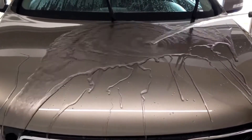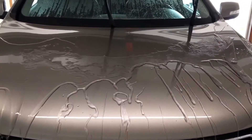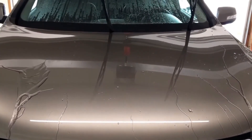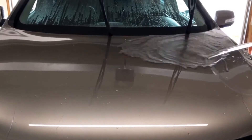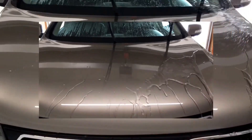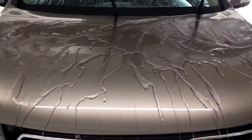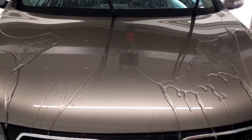So I can see a pretty good difference between the Hydro-2 Light and the C-Quartz. The C-Quartz seems to sheet off pretty fast. We'll try again here in a few months just to see how it's going, and we'll follow up.